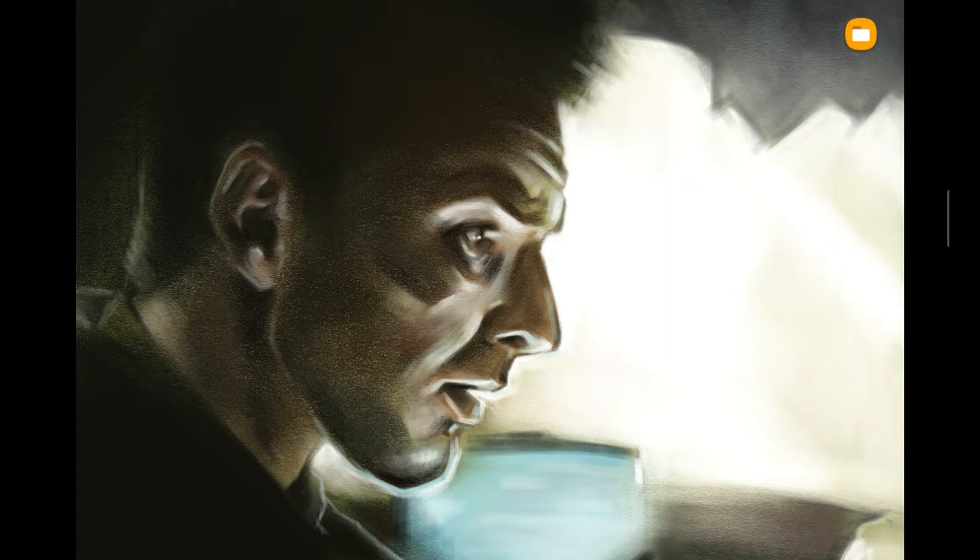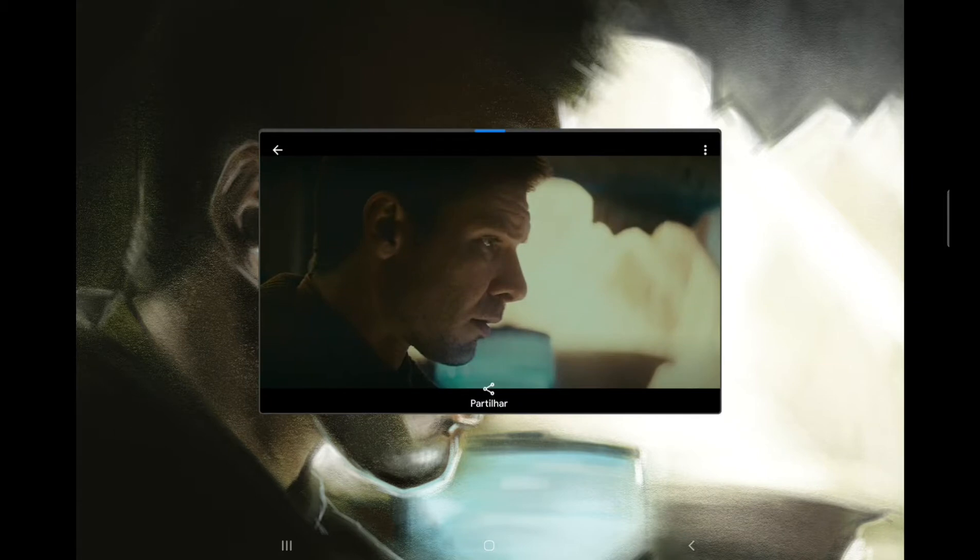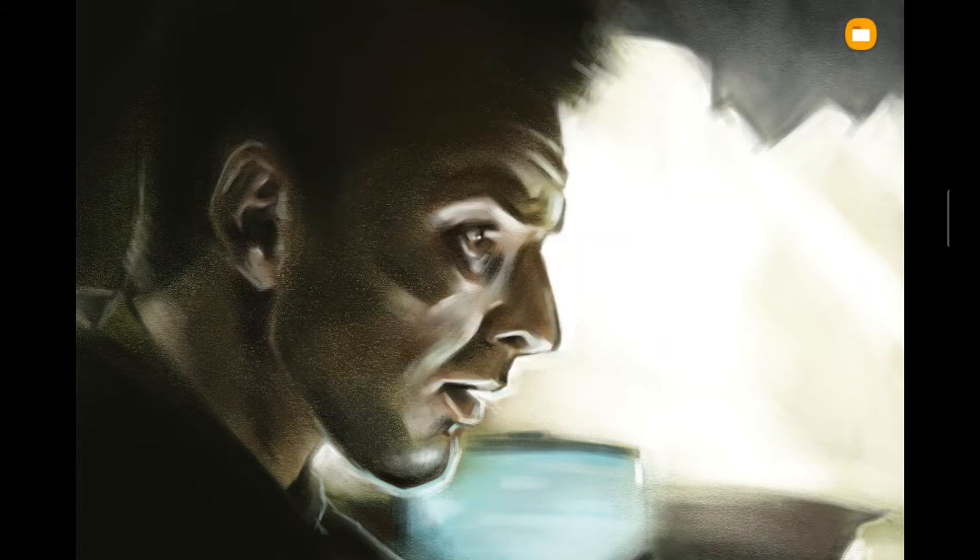The first one on screen is a still image from Blade Runner — I can show you the reference. I don't really love this one but it's not too bad. I can't remember what kind of brush I was using, probably something that looks like a colored pencil.